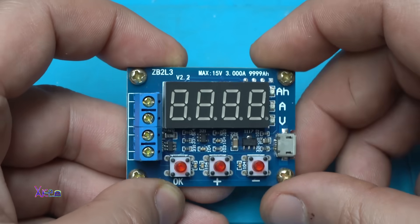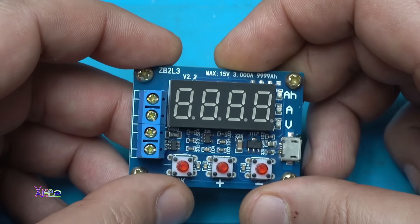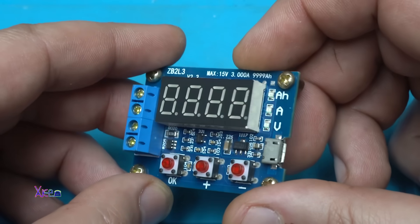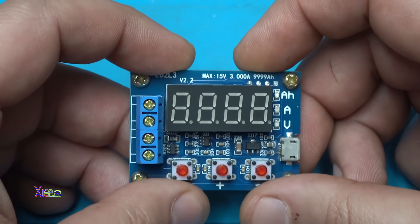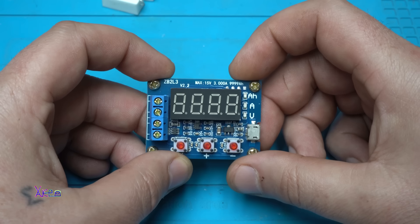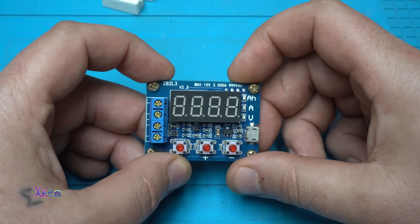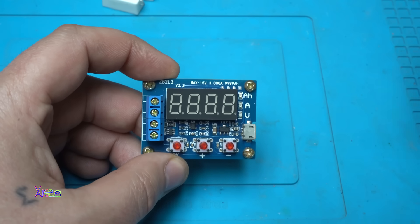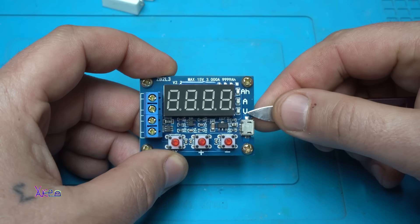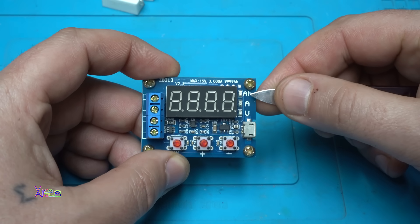Up and down. And you can connect right here a maximum 15V of any kind of battery that you want to test by discharging through the resistors. 3A maximum discharge rate, and it can measure a maximum of 9909 Ah. You can see right here it has 3 LEDs: the first one indicates voltage, the second one discharge rate in amps, and the third ampere-hours.